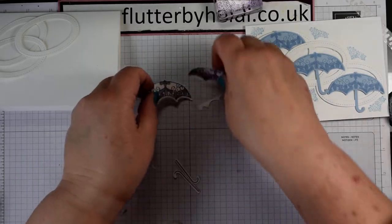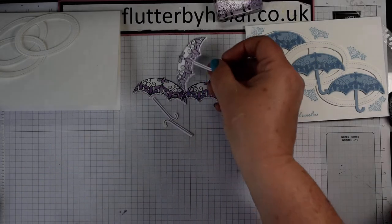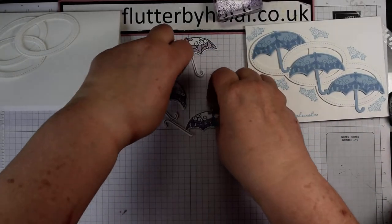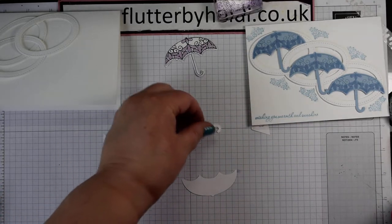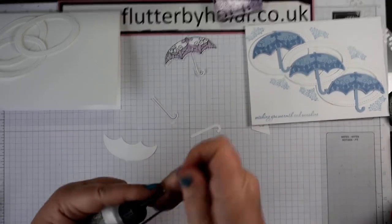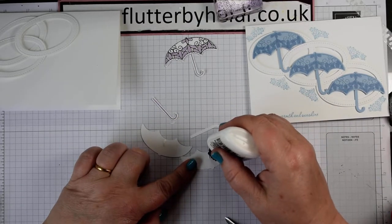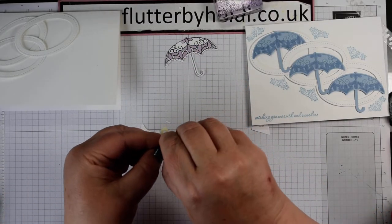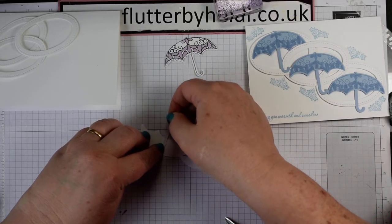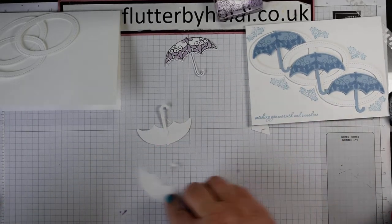Peel the post-it note pieces away, clear the debris, and what we're creating is this pretty umbrella. If you flip those over and take off any bits of post-it note, I'm going to put the glue on the umbrella not on the handle, as it makes life easier. Just pop a little dab of glue in line with the little point at the top, put the glue to one side, come in and attach, then pop those to one side to dry.